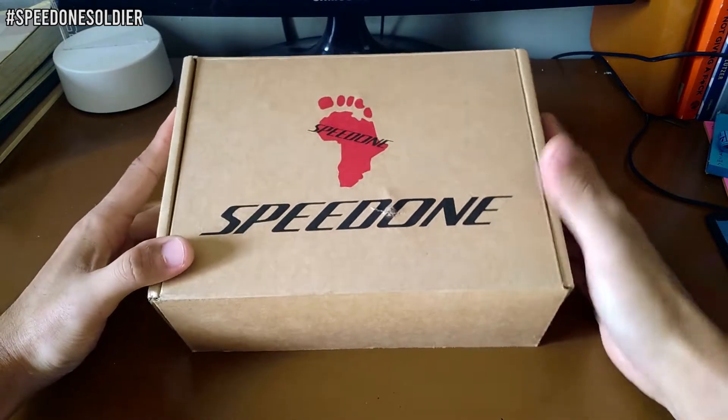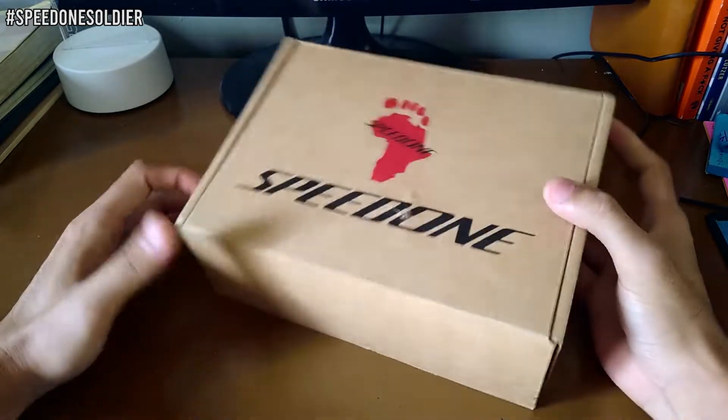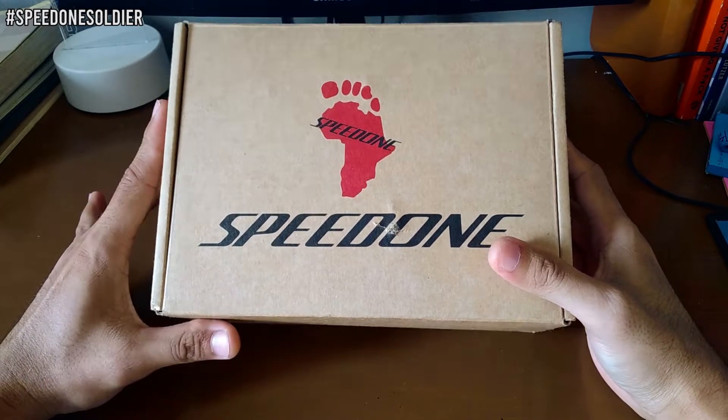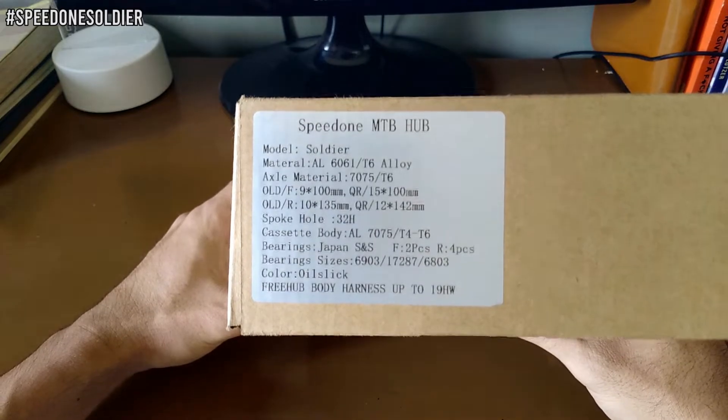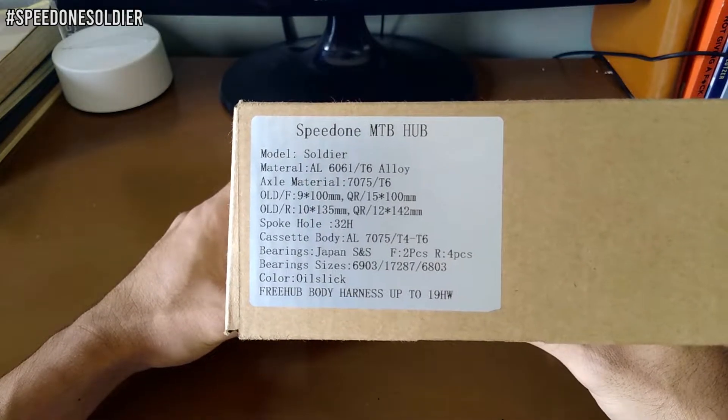So, first impression — yung box. Nakalagay sa taas yung brand name which is Speedwall, tapos sa side yung details ng hub. I-post nyo na lang para makita ninyo yung details ng hub.